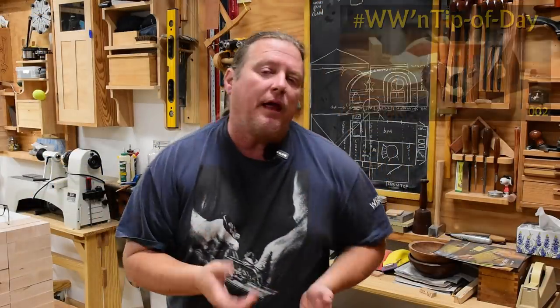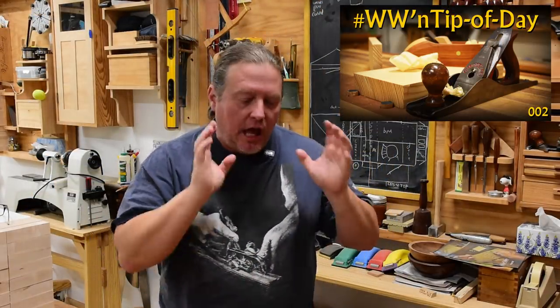Having a curved blade in your hand plane will make creating a flat, square, and straight board a lot easier. That curved plane blade video is a short one and is tailored towards bench planes — your block planes, your smoothers, your jointers, your jacks, those kinds of things.